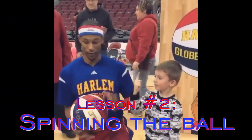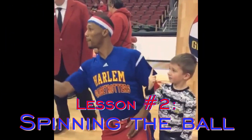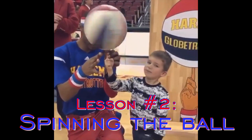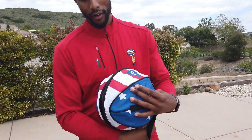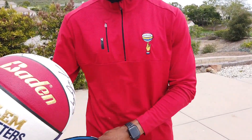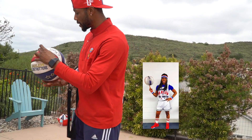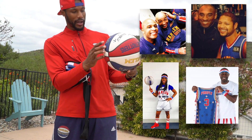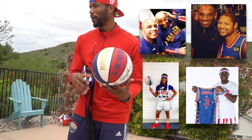That's a good pass. Next we'll go into spinning — spinning the ball is very important. Here's the reveal of the official Harlem Globetrotter autograph basketball. Some of my former teammates have signed this: TNT, Firefly, Handles, Flight Time, just to name a couple.